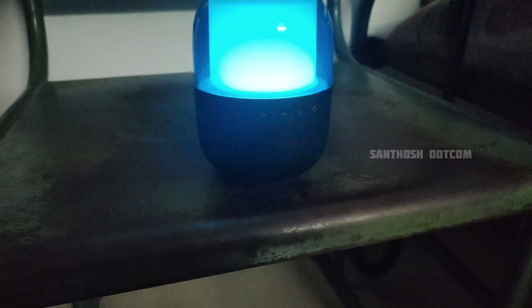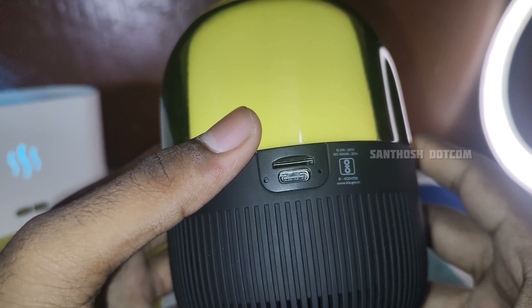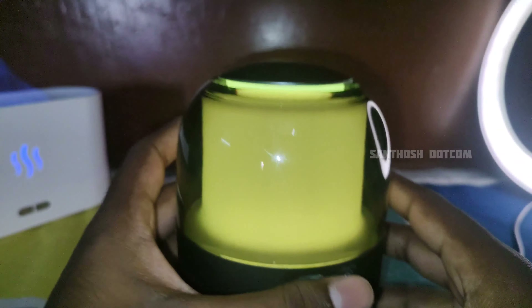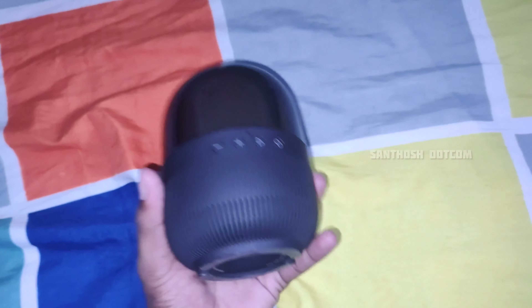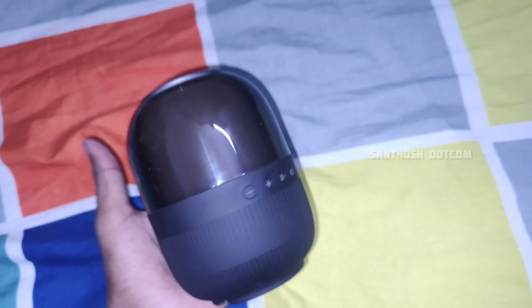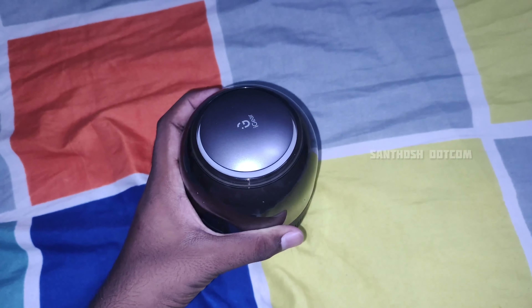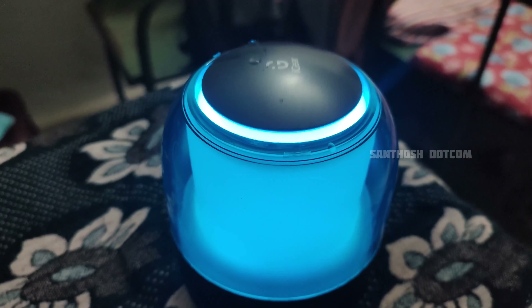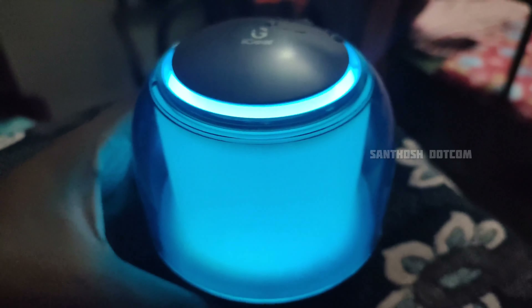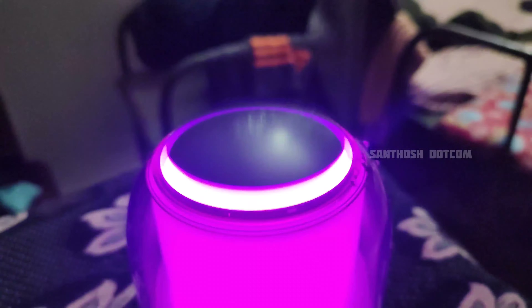If you want to play a song, this is the same side. On the high side, you will find the charging port. This is the memory card slot. This is the seventh mode. This is the 7-color 4-mode RGB lighting.